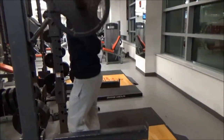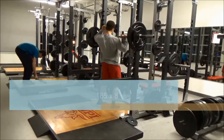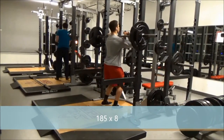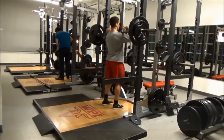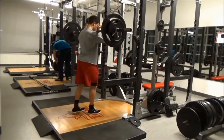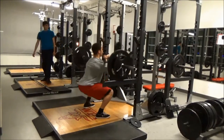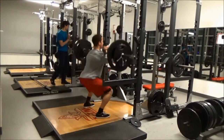Kent warmed up with 95 pounds and banged that out a couple times. He didn't want me recording him at first, but here it is guys. Hopefully in our next leg day video you guys will see some progress from both of us.